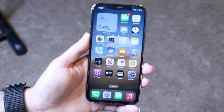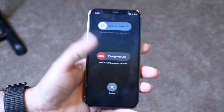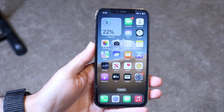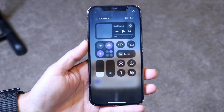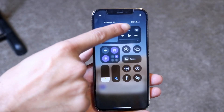Instead of holding down the side button and the power button at the top to power off your phone, you can now just swipe down on the status bar to open your Control Center, and on iOS 18 you'll see a power button in the top right corner.